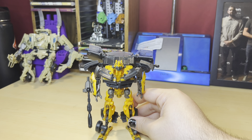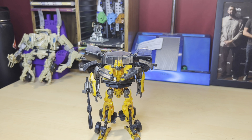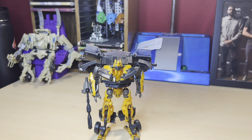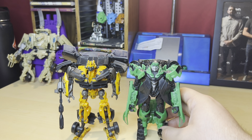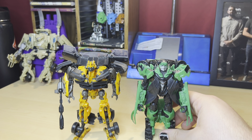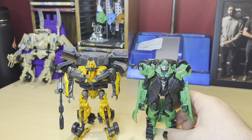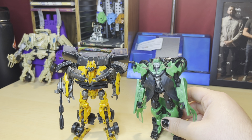Actually, the first figures I got for Age of Extinction were this Bumblebee and Crosshairs. These are the first two figures I got back in 2014 — I literally begged my mom to take me to Walmart at night just for these two, well for the whole toy line really, but these two were there. And now here we are.